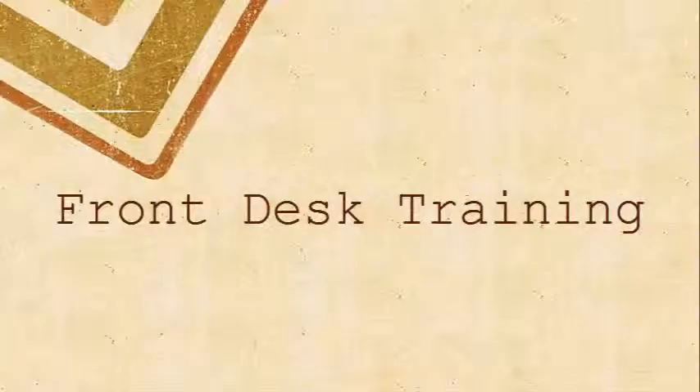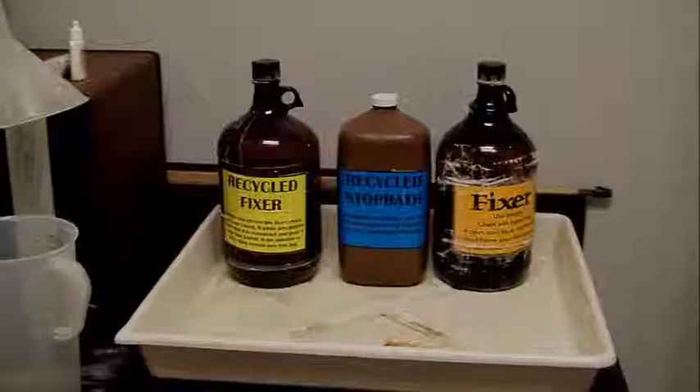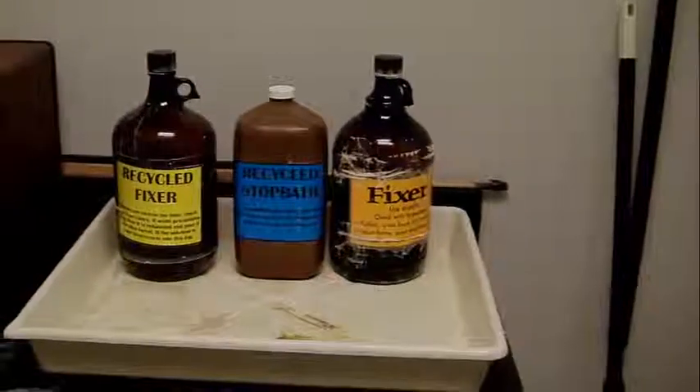Hello everyone and welcome to another edition of the craft center training series. Today we'll be discussing setting up the photochemicals. Part of your duties as a volunteer at the craft center will be to prepare the studio for use by either classes or users that don't know how to set up the photochemicals themselves. This is a brief walkthrough for you.